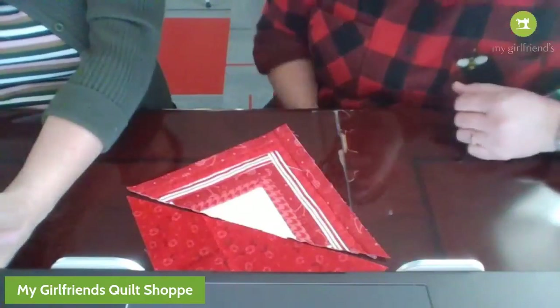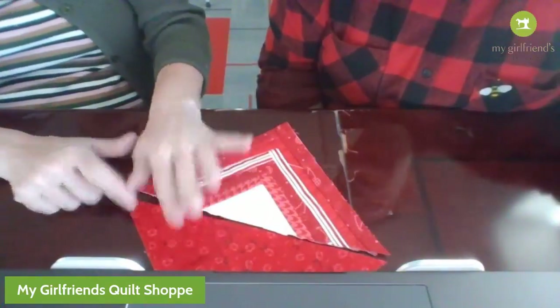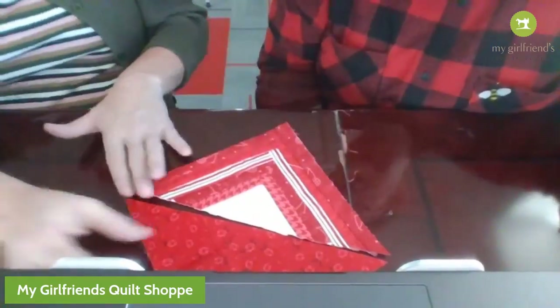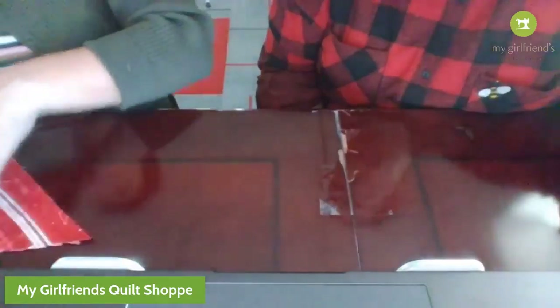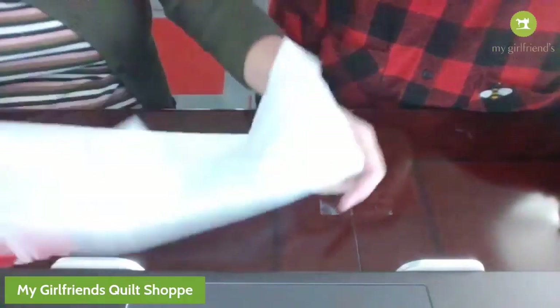Whatever size this is, you cut the square - and the thing is you don't have to be really precise. If this was seven-and-a-fourth, you're going to do seven-and-a-fourth. It depends on what size strips you used. What I really like to do is get my backing fabric.